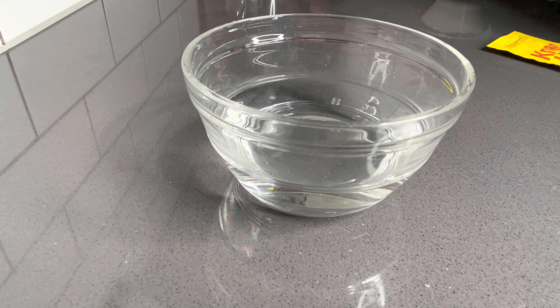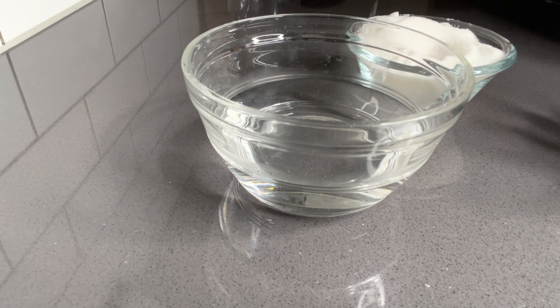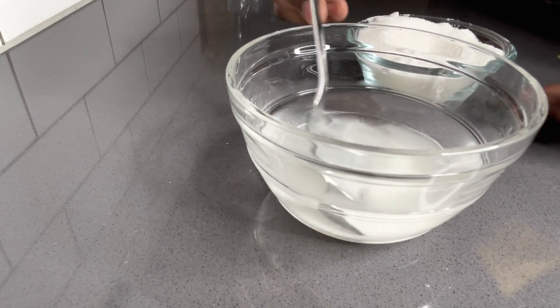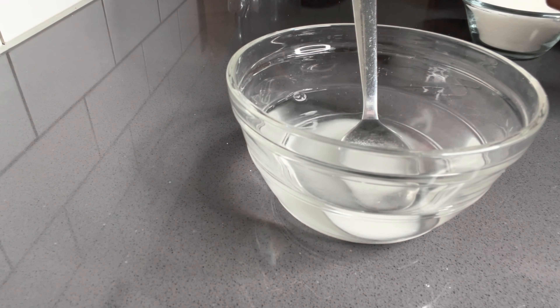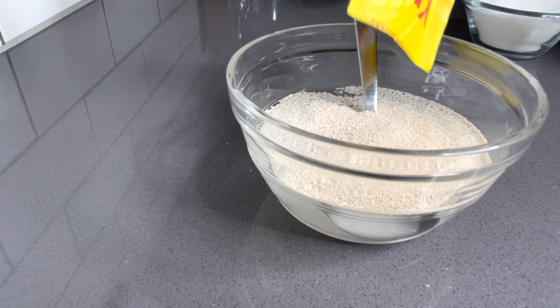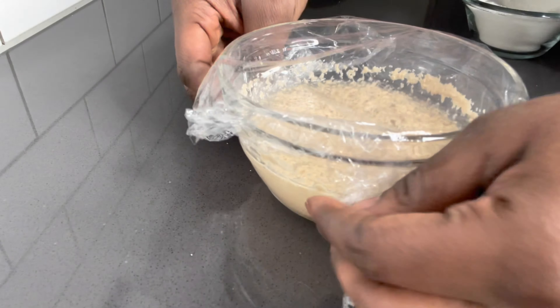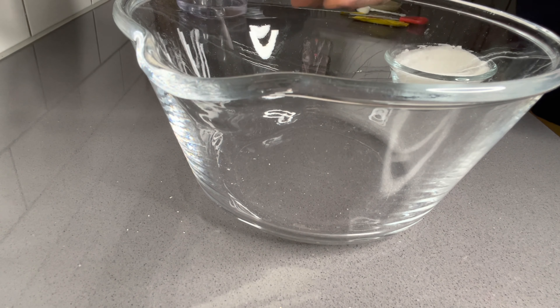So first things first — very easy and fast — you will need to prove your yeast. In warm water, I add two tablespoons of sugar and add my yeast, all of it. It's about 10 grams of yeast. Then I allow it to sit on the counter for just 10 minutes. You'll see that your yeast will form into bubbles, and that means your yeast is proving.